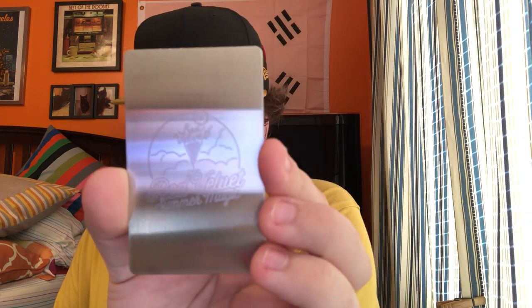It also comes with a mirror. It does what mirrors do. And here's the back of it — it's got the same design on it.